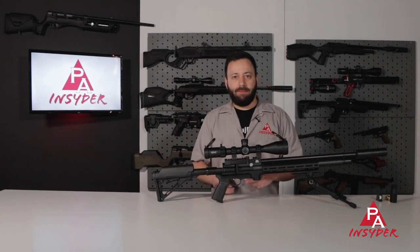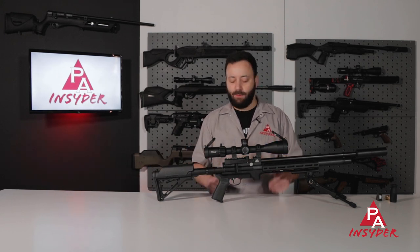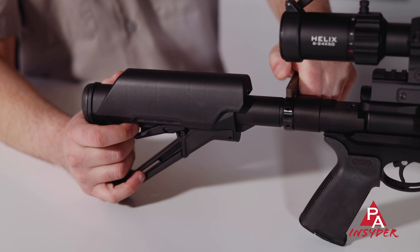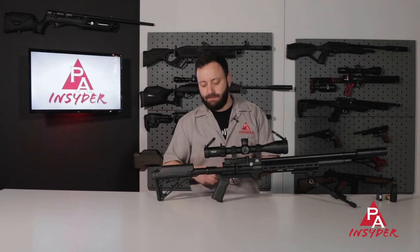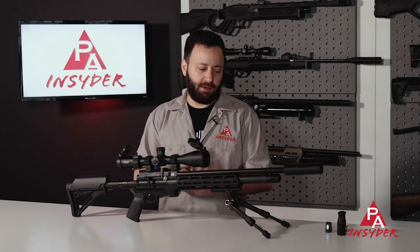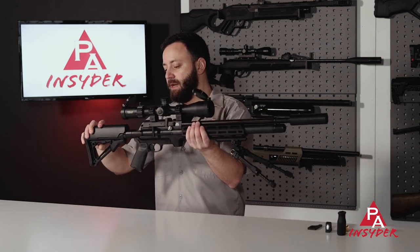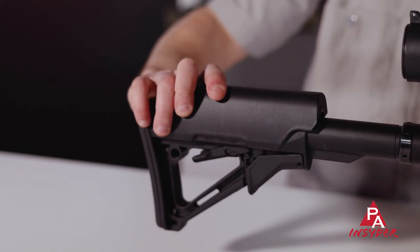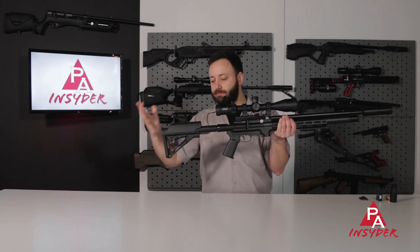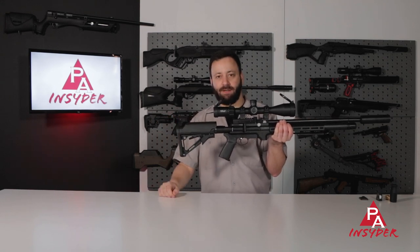Moving back to the buttstock, we also have a Magpul buttstock on this gun. For those looking to add a different buttstock or buffer tube length, it does come with its own castle wrench — not the normal style castle nut we'd see on an AR-15 — so you can twist it on, off, tighten it, loosen it, whatever you need. The buttstock itself as it comes is actually quite nice and fully adjustable. You've got a nice amount of length adjustment, it locks in place, and you can unlock it by depressing that tab firmly and adjusting it to wherever you need.